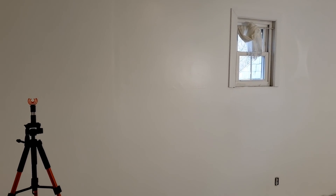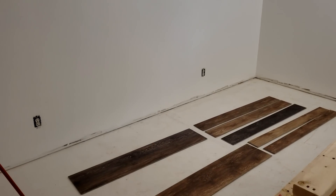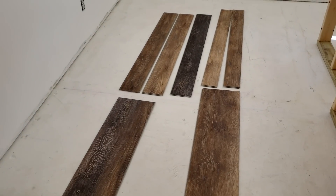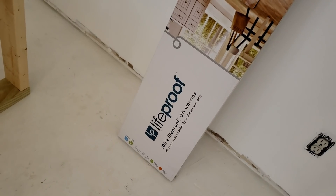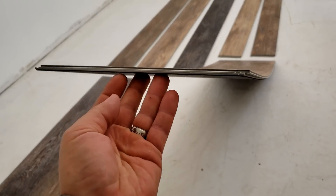Painting is completed. I think it turned out pretty good for some old beat-up walls. Now we're ready to get to the real project, which is putting this vinyl flooring in. This is LifeProof vinyl floor — this is the multi-width plank style. I really like this stuff.